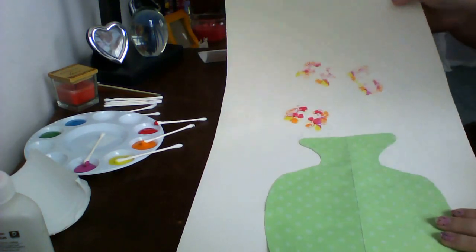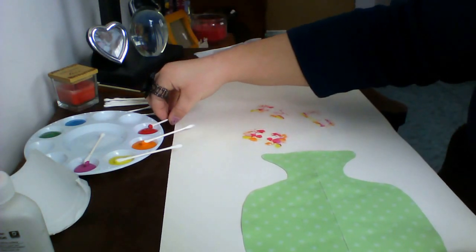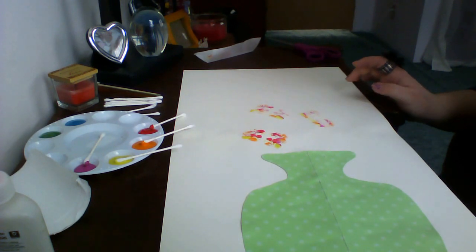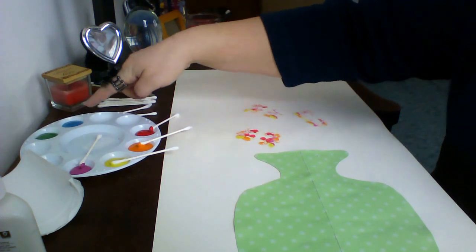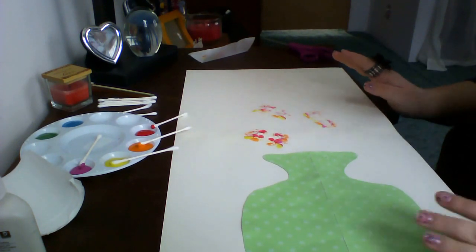We're going to get something that kind of ends up looking like this, and we're going to do this as many times as we want until we have it how we want it to look. Then, once we have it how we want it, we're going to use some other colors — such as green and blue — to make stems or put little dots in the center to make them look like flowers. And that's pretty much it. Thanks.